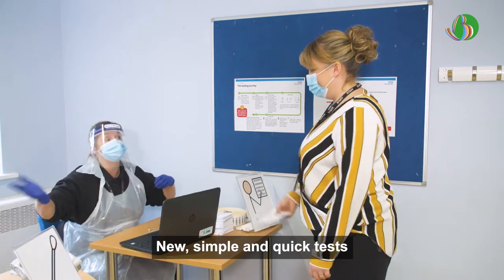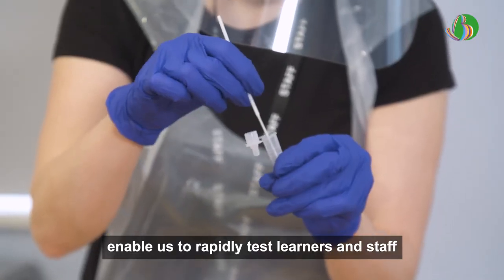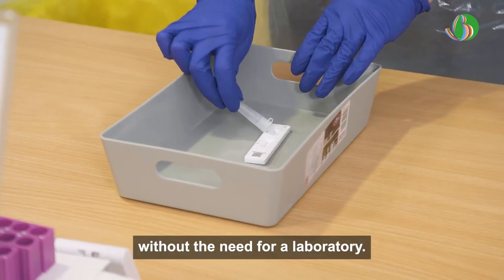New simple and quick tests, known as lateral flow device tests, enable us to rapidly test learners and staff without the need for a laboratory.